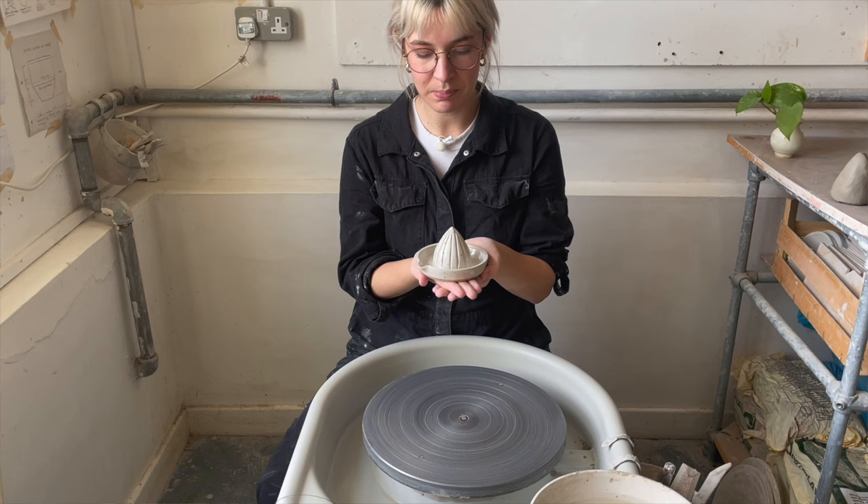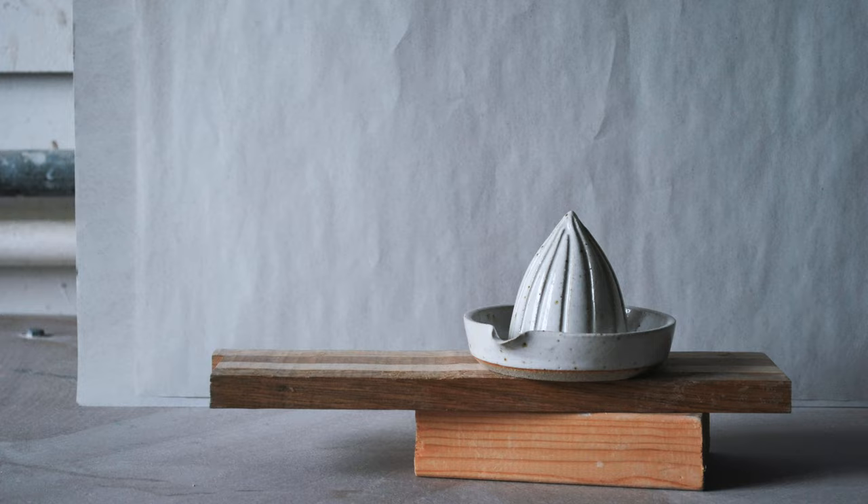Hello, welcome. Today we're going to destroy the lives of many lemons and limes by making a lemon juicer.